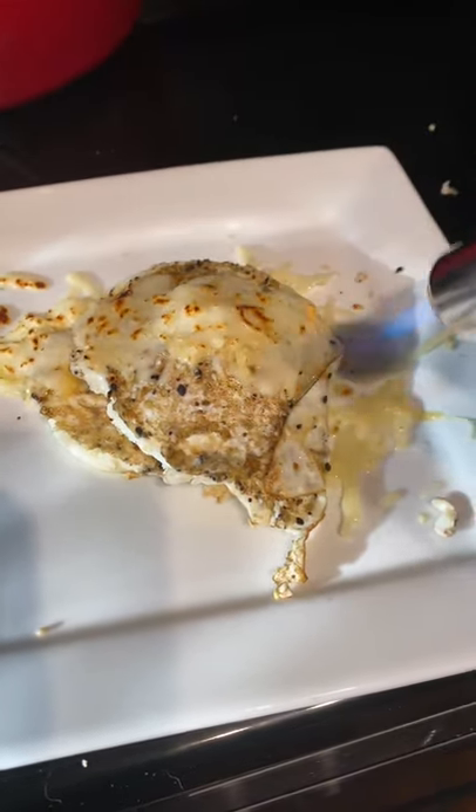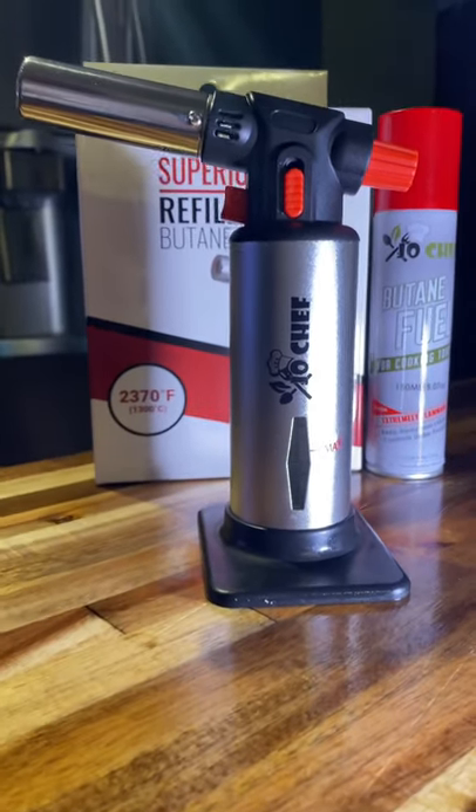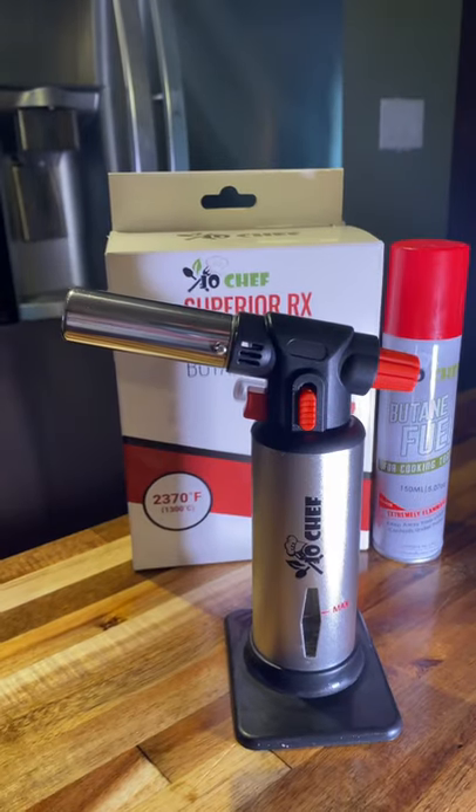Compared to the torches that I already own, this torch actually outperforms them all, and for the price I think it's a great quality torch and I would recommend it for any kitchen.